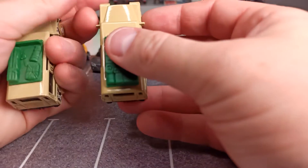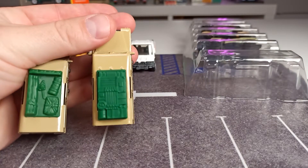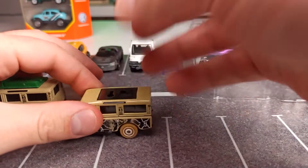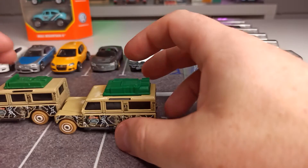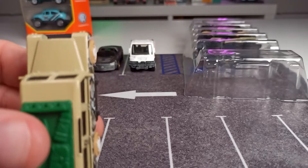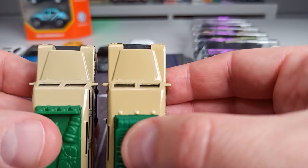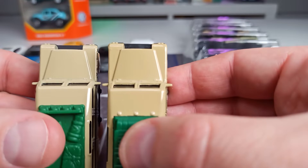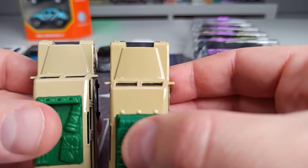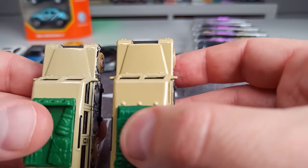The cool thing is, the one from the 5-pack has the variation of the roof piece, which is kind of cool. I think that's the only difference. I don't know if it's good to see on camera, but the right one — this is the one from the 5-pack — this tan color is a little bit darker.